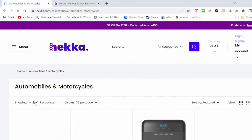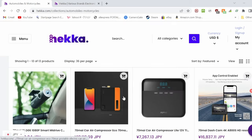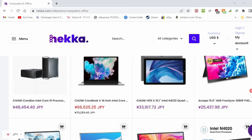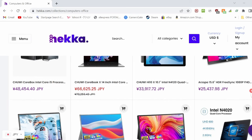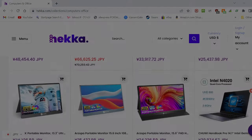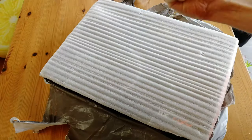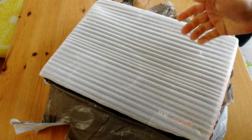They've obviously not seen our track record. They're a new online store like AliExpress, and the product today was provided in exchange for this review. What the Hekka! Here's the box we got — it's surrounded by this thin sheet of whatever that is.